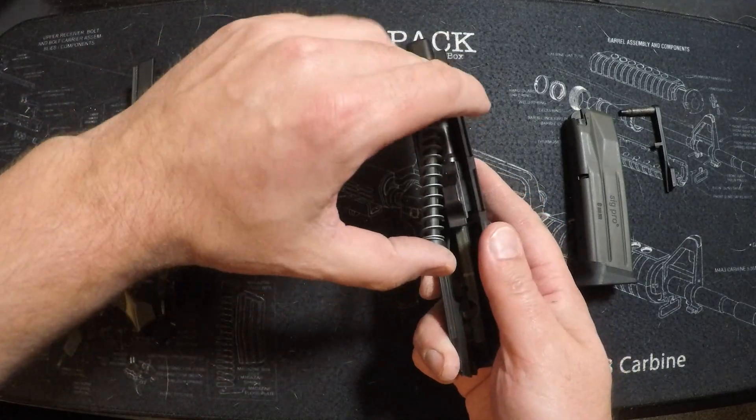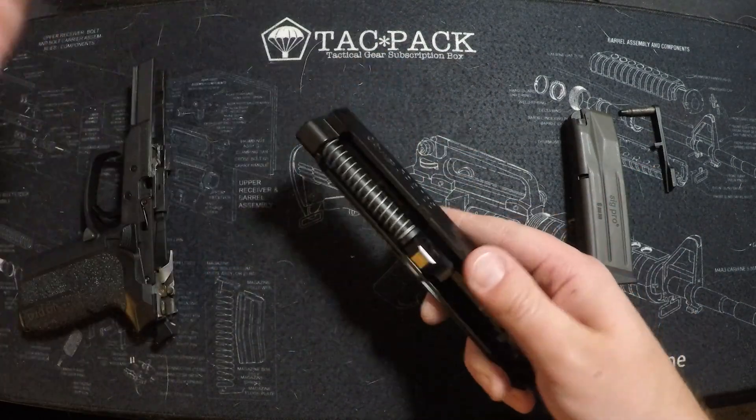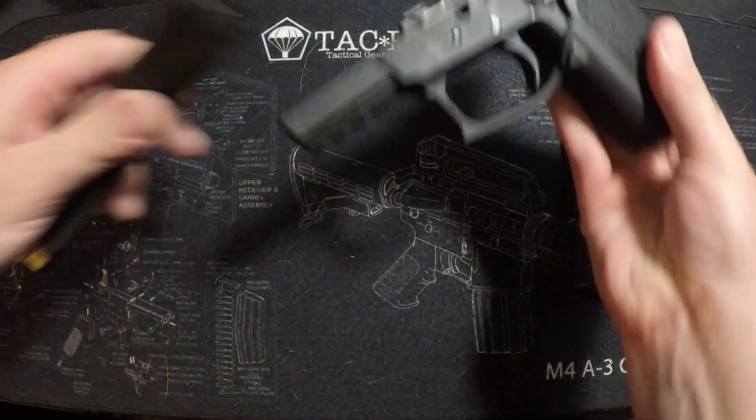Everything about it is just kind of your typical Sig. They're kind of the forgotten Sig, a nice shooting pistol, pretty solid overall — just kind of lost in the fold with all the stuff out there.